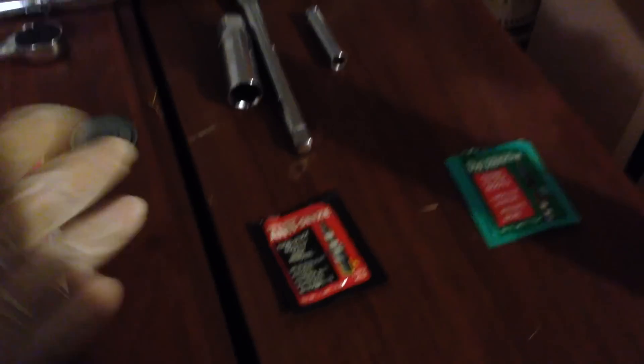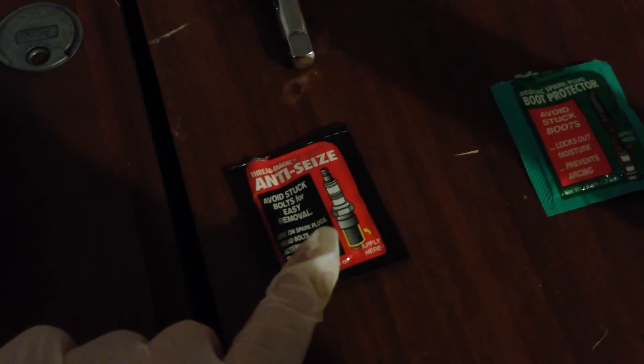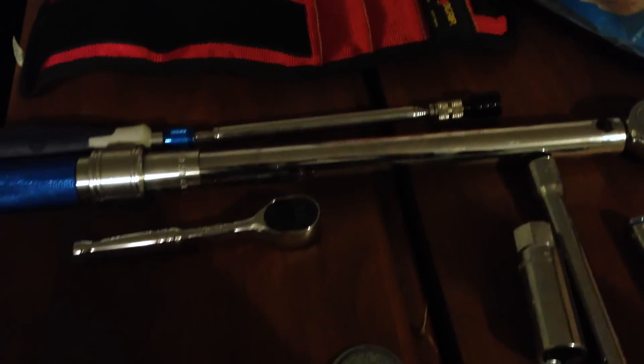Something that'll make the job easier when it comes time to take the spark plugs back out is anti-seize and also dielectric grease, which is a boot protector. The anti-seize goes on the threads of the spark plug to make sure it doesn't stick inside the engine. The dielectric grease goes on the top portion of the spark plug — it helps keep moisture out and keeps the charge flowing through the spark plug throughout its entire life.